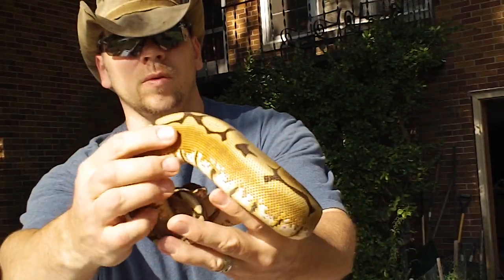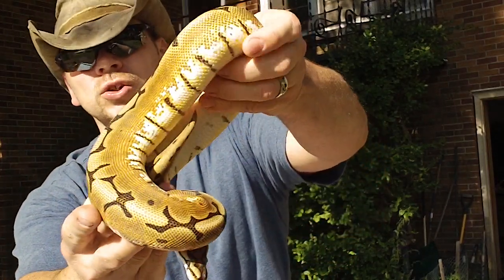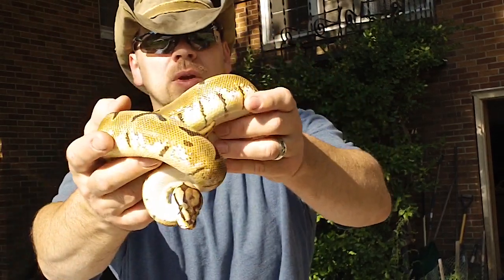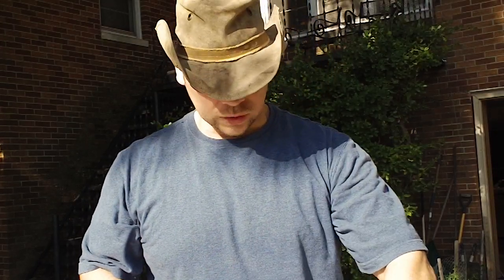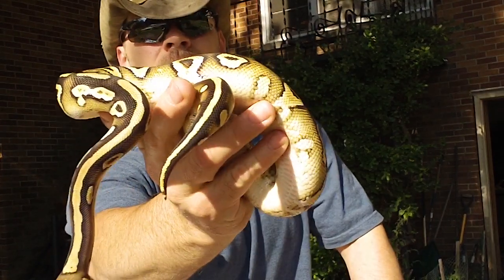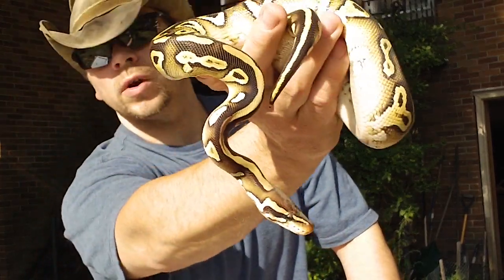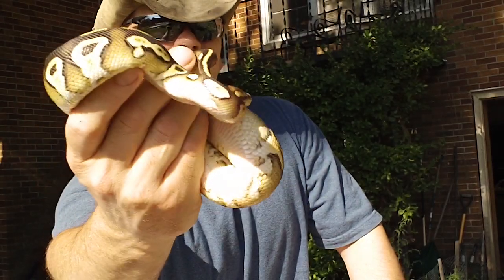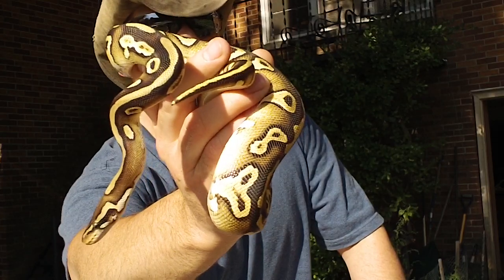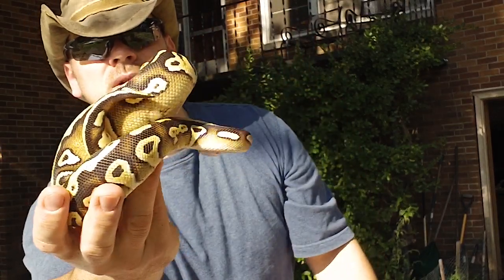All these snakes came from Royal Constrictor Designs except for two of them. I got the normal female from the local reptile show, and the male Mojave from BHB Enterprises. The other six are from Garrick De Meyer. This is the male Pastave, and out of all of them I think, as far as the crispness of color, pattern, and rich vibrancy — this one's probably my favorite. I've personally never seen a Pastave that looks like this.